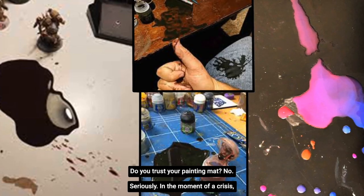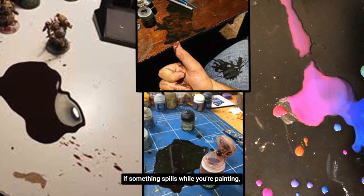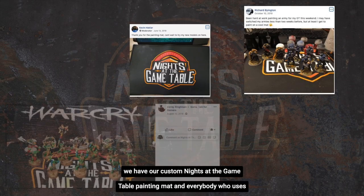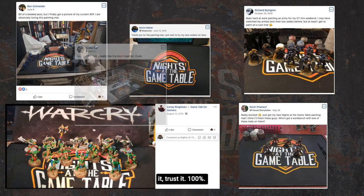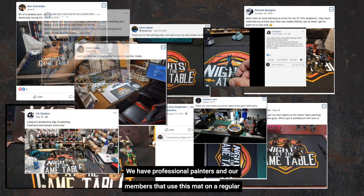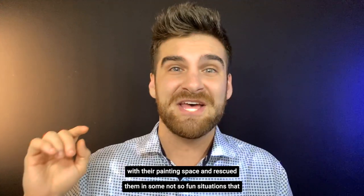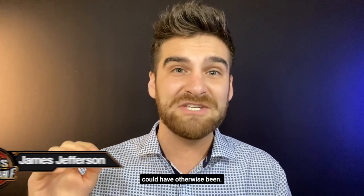Do you trust your painting mat? No, seriously — in the moment of a crisis, if something spills while you're painting, do you trust your painting mat to save everything that's on the table or the surface that you're painting on? Well, let me tell you, we have our custom Knights at the Game Table painting mat, and everybody who uses it trusts it 100%. We have professional painters and our members that use this mat on a regular basis, and they're going to tell you just how much this mat has helped them with their painting space and rescued them in some not-so-fun situations that could have otherwise been a crisis.